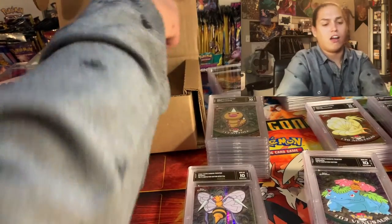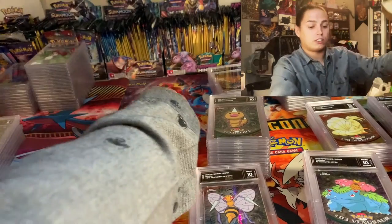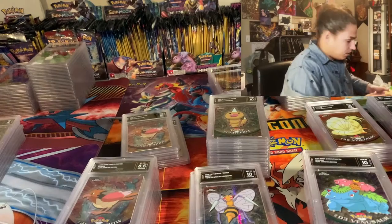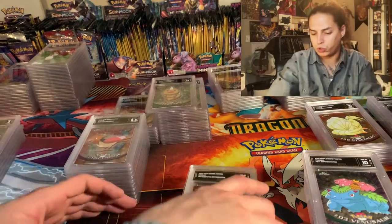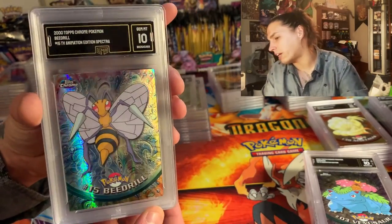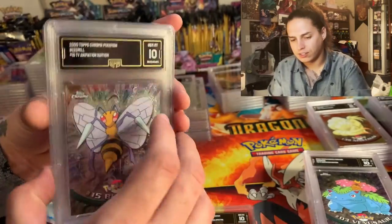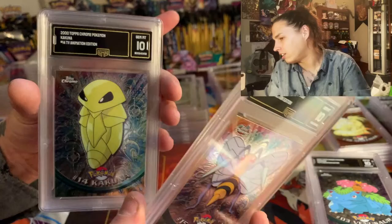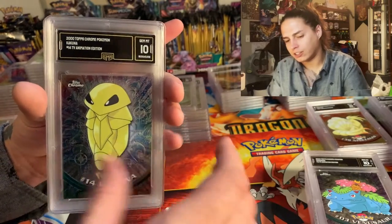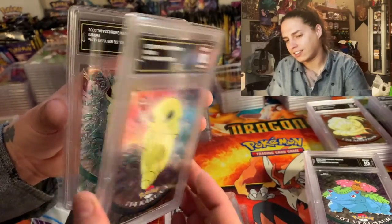That's my favorite episode — the Mysterious Garden in Season One. I do have a lot of episodes that come in close behind it. If you haven't seen Season Two, you ought to watch it. Spectra Beedrill ten, then a regular Beedrill ten, another regular Beedrill ten. Kakuna ten, Kakuna ten, Kakuna 9.